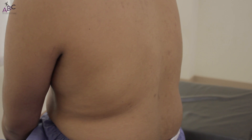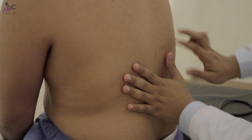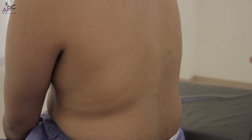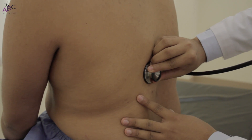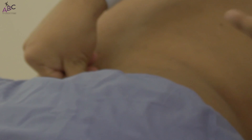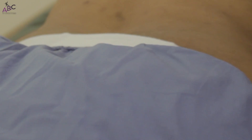Now we examine the back. We look for three things: first, percussion at the base of the lungs — there is resonance; then we listen for any crepitations; and finally we look for sacral edema by pressing for 10 seconds. There is no sacral edema.